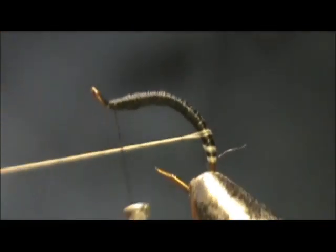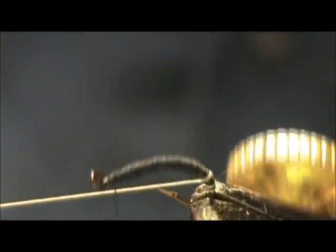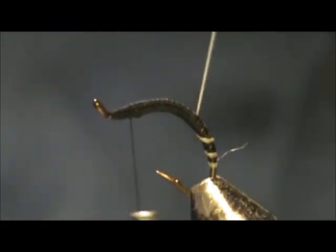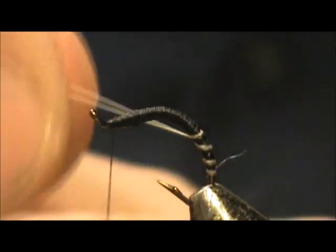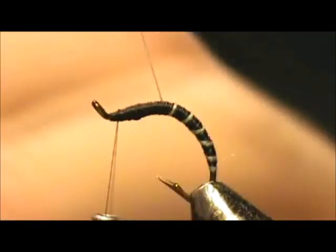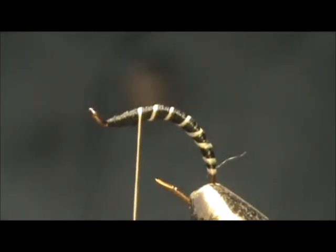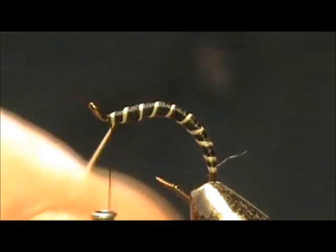You can see it splitting there — twist it on my fingers, knock that out just a bit. There we go. You can make your segments a little larger as you go ahead, and wrap those segments right up to the front.